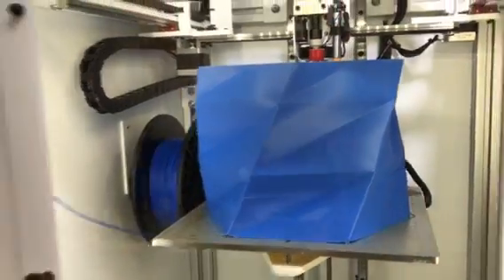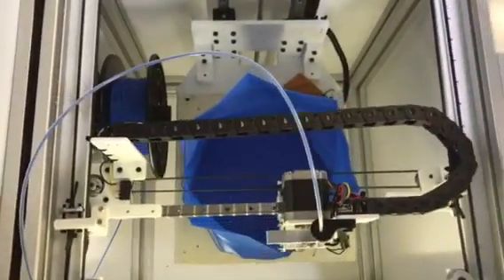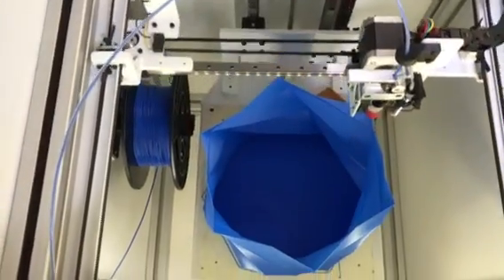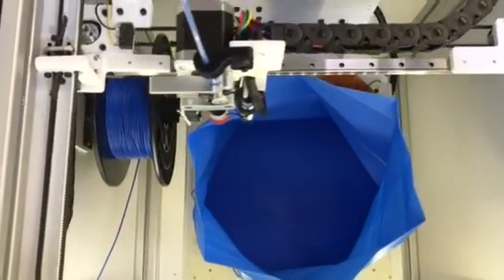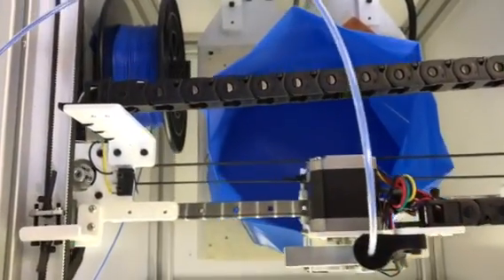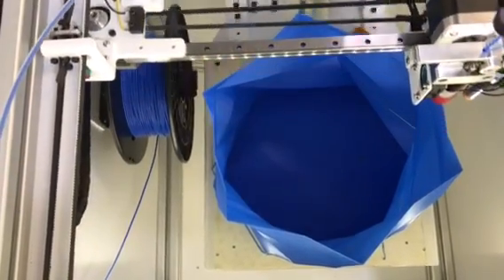That is starting to split — it's actually a really small diameter. Whoa, this is kind of neat, look at this. It's got an open top. Wow, you can see the heat. So that's just a vase blown up.